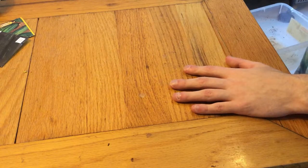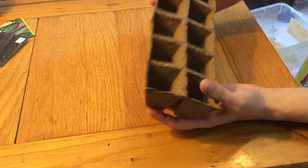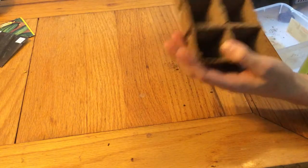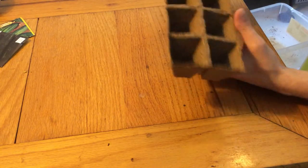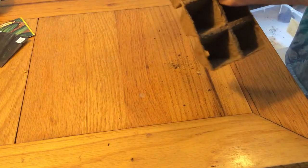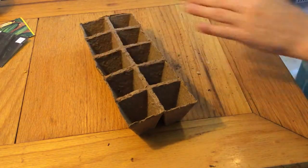What I'm using to start my seeds is these little peat pot biodegradable pot things. I don't normally use these because I don't like using peat — it's not a very sustainable resource. I prefer using coco coir, but they don't make pots like this out of coco coir yet, at least none that I've seen up here. As soon as they start making biodegradable pots out of coco coir, I would totally use them.